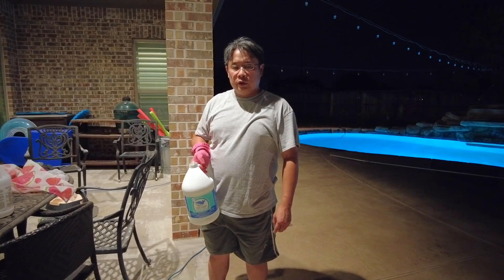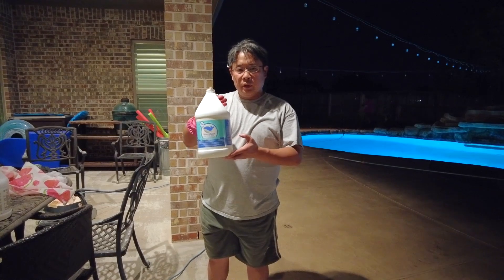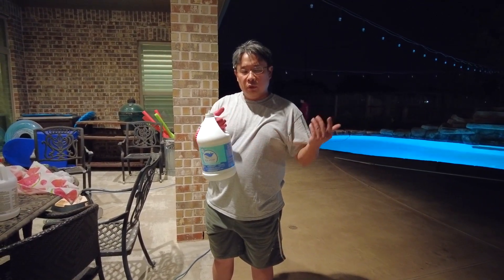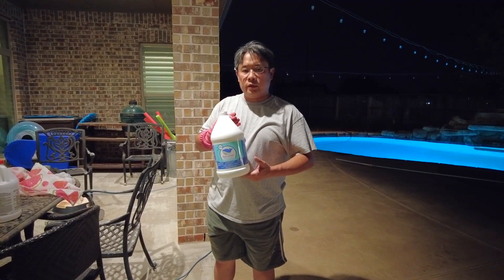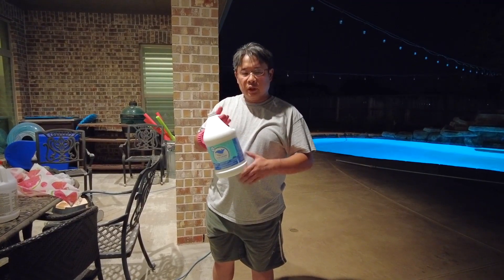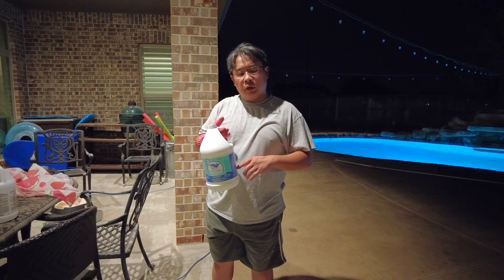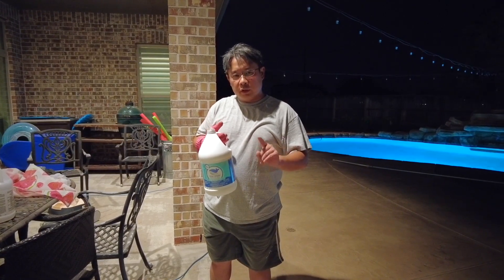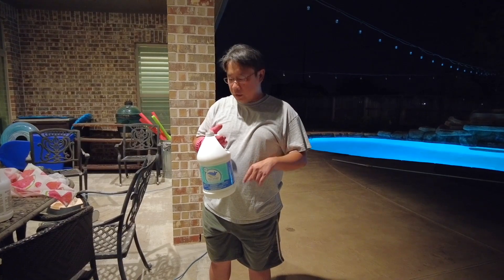Hi, in this video I'm going to show you how to properly apply muriatic acid to the pool. This is one gallon of muriatic acid, and the cheapest way to buy muriatic acid is actually from Lowe's. If you have a local Lowe's, please go to Lowe's and buy muriatic acid there.